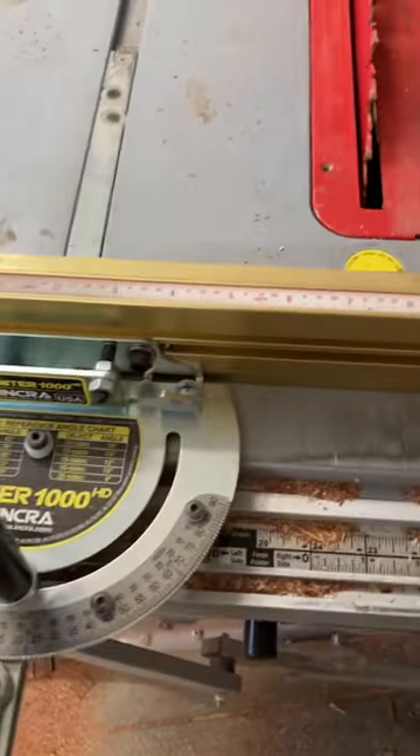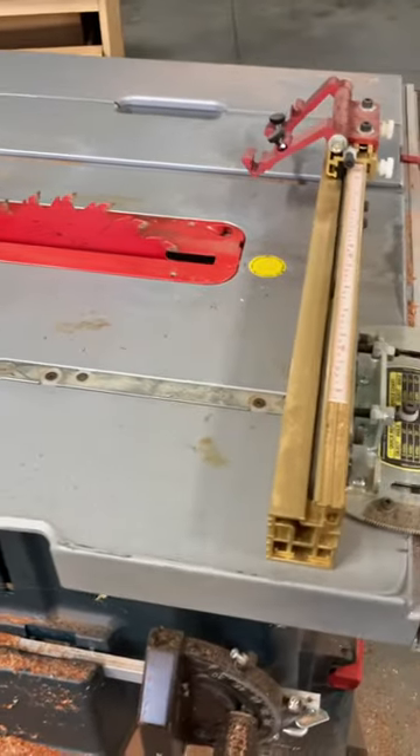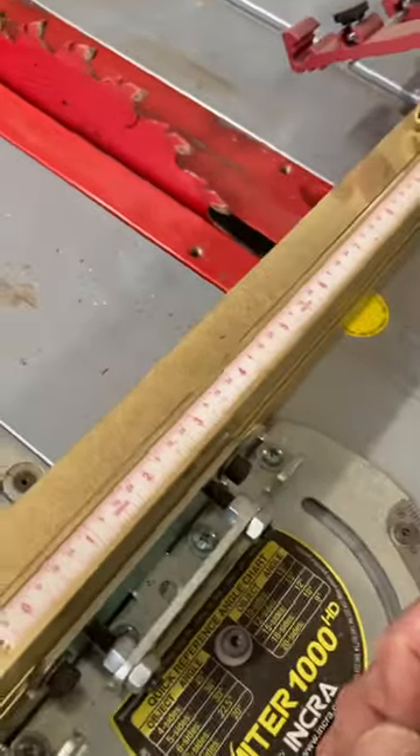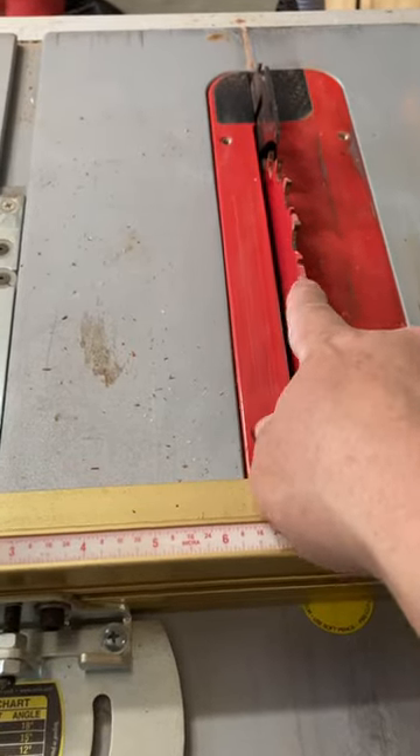You use a crosscut sled or a miter gauge. For different size pieces, you can use a miter gauge similar to this one, where you can get a perfectly 90 degrees or a different cut angle — crosscut 90 degrees or a different angle against the blade.